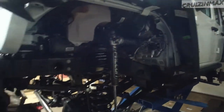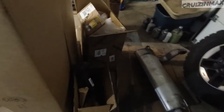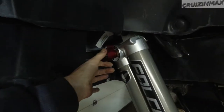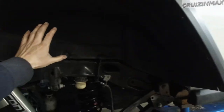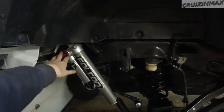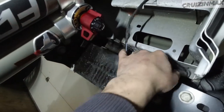The front fender liners are already removed. I'm going to remove the rear ones. I started cutting out this plastic piece here — I cut this part so you could make adjustments to the shock. But I did it for nothing, because apparently I'm also going to install metal fender liners and they do have access to all the knobs.